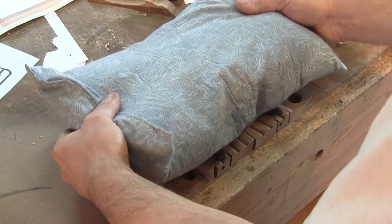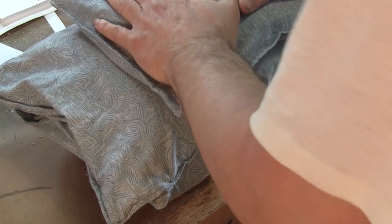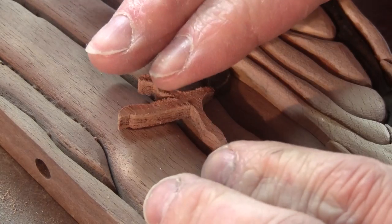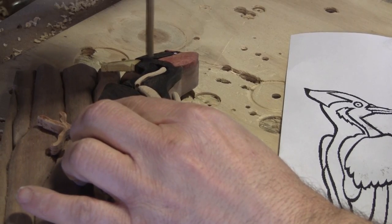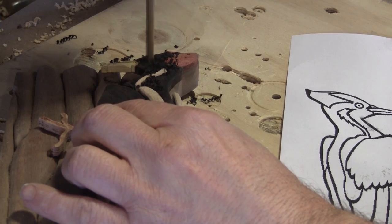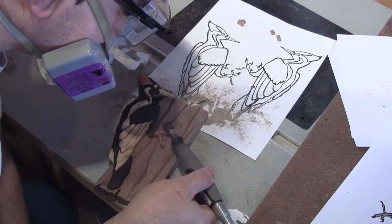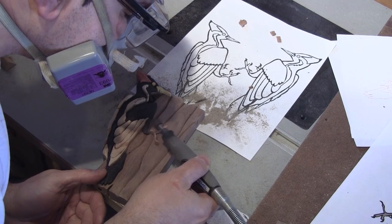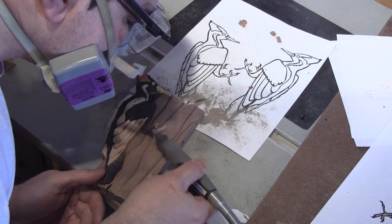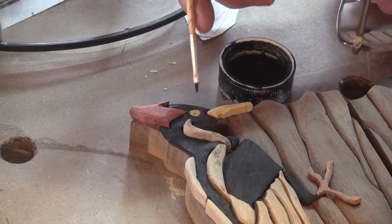I lay sandbags on top of them and leave them to dry. When the glue is dry, I use instant glue to glue the feet of the birds. Then I drill a hole in each bird for the eye and glue them in place. The legs are sanded because they're way too thick. The eyes are also sanded to the thickness of the bird's face. Then a tiny hole is drilled in the center of the eye and painted with black dye.